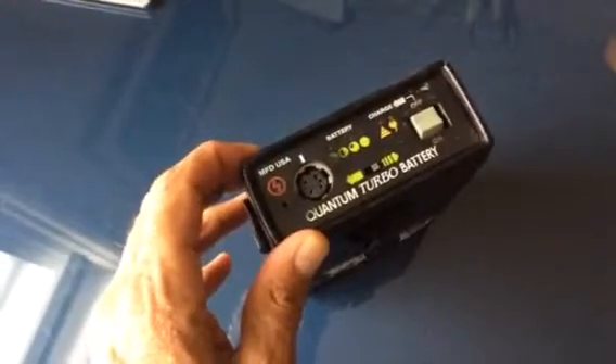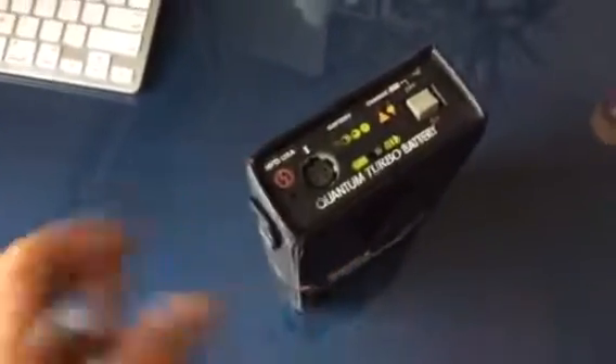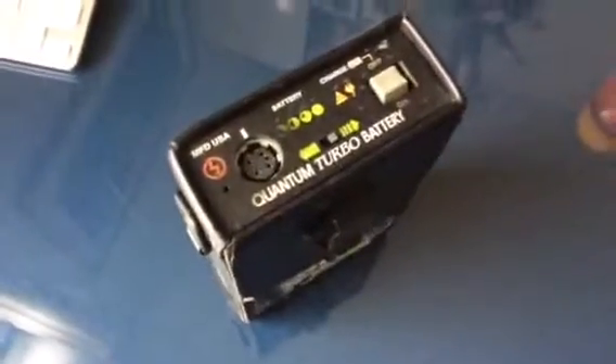Then you plug in the new battery. It's as simple as that. They wanted $150; I did it for $30. Don't ever pay Quantum to do anything — they're ripping us off. Alright, happy shooting.